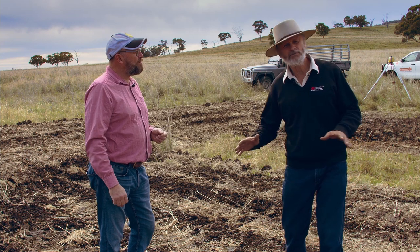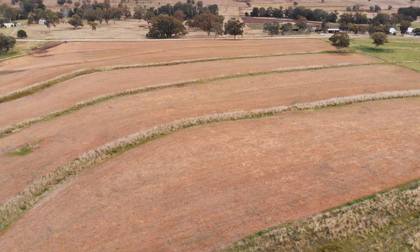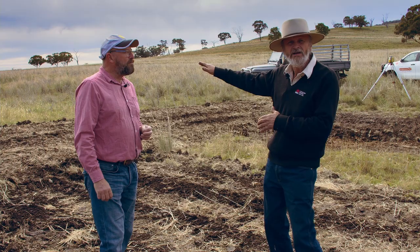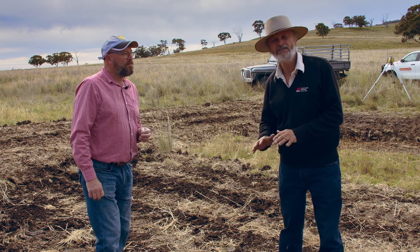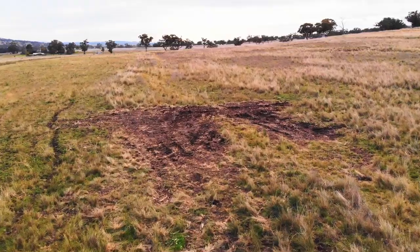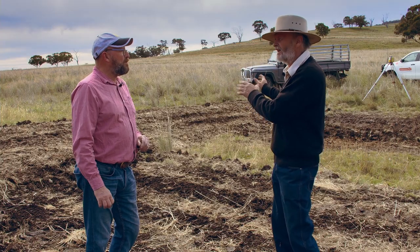Because contour banks, when they get a bit of age on them, you'll get depressions through there — so when we peg them out we want to make sure that there aren't too many low patches. Badly worn-out contour banks are worse than no contour banks, so the decision is: do you wipe them out, or do you do something like this? So this was the thought — to try this out.